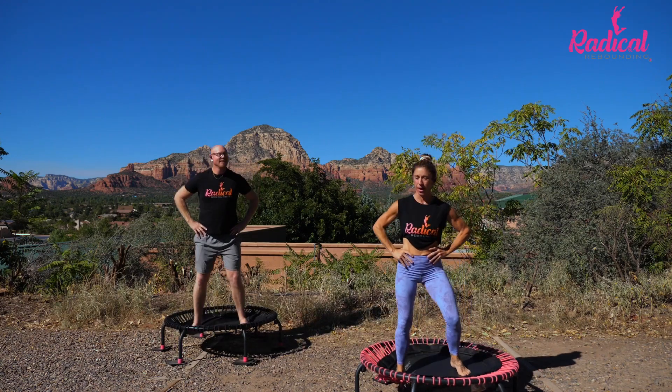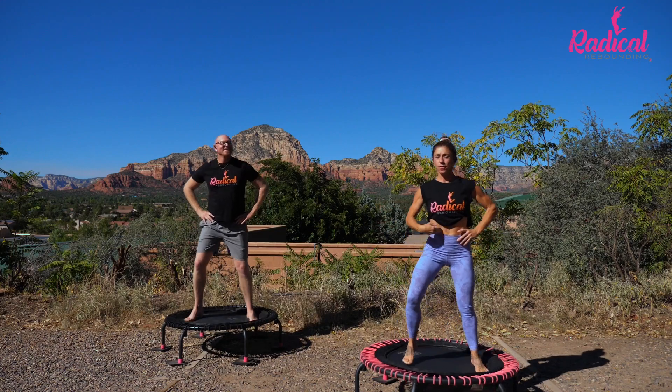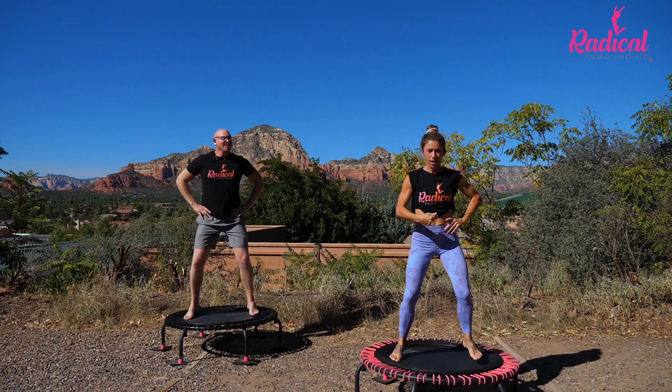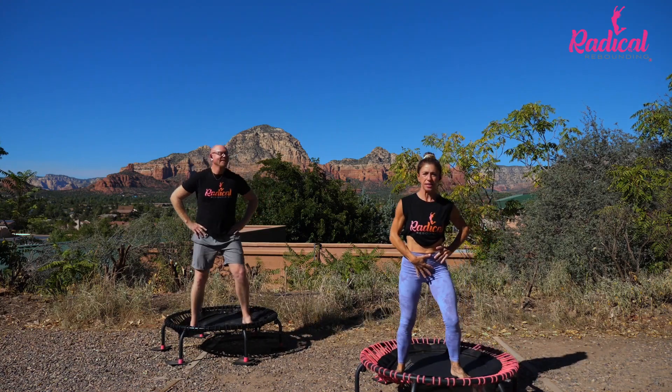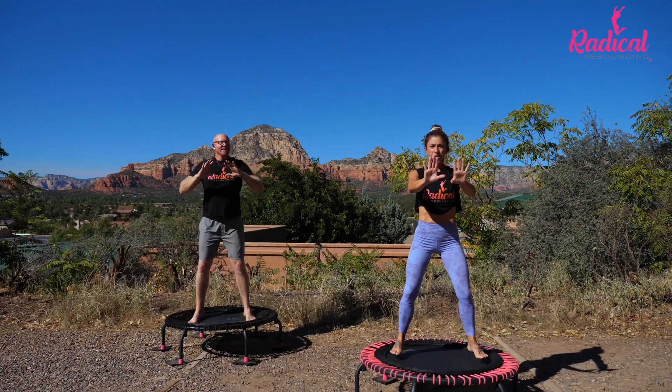Breathe here and shift your weight. Press into those strong legs. Feel your core. Feel where your power is. Is it up here? Is it here? Is it lower? Where is it? Now when all of those places align — boom! — that's your potency.